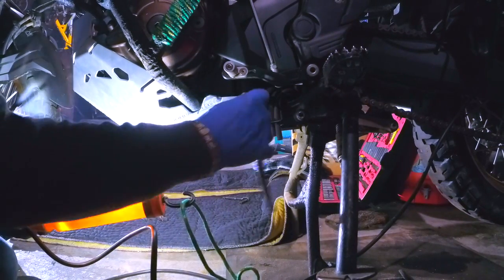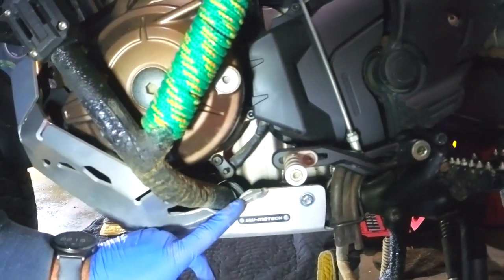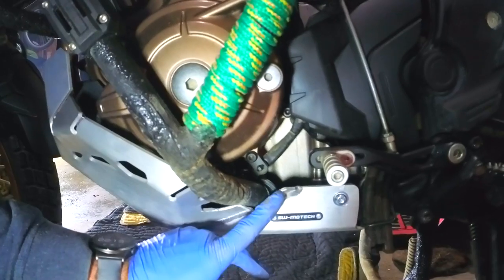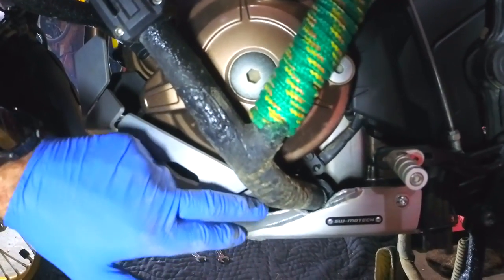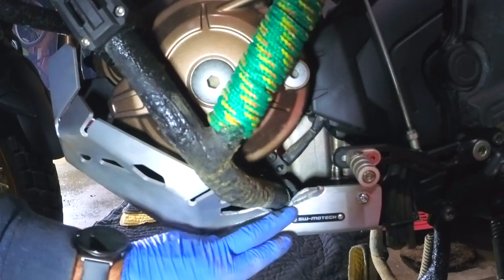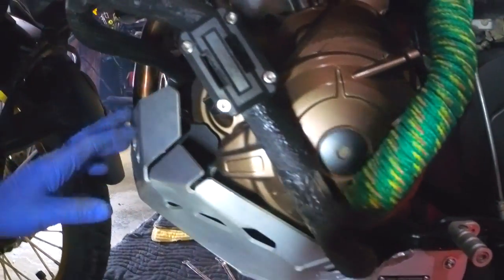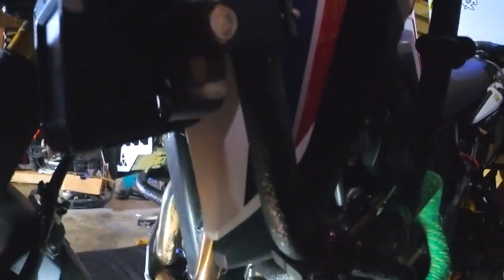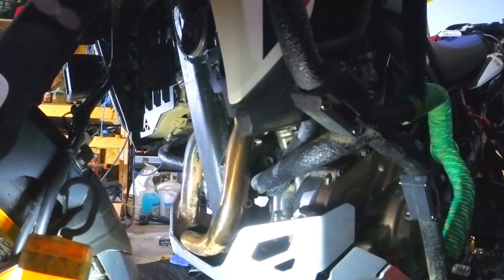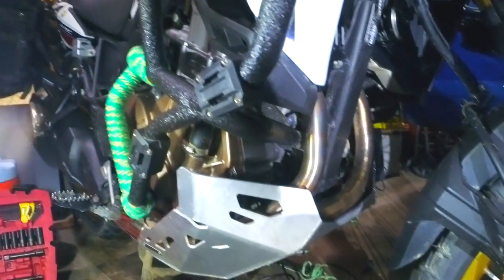The last thing is this 5 millimeter Allen bolt that was supplied with the skid plate — tighten this one up. As you can see, I had to make a little notch here with the grinder and nicely rounded off the edges and shortened the lip here. It doesn't really take too much time but it actually fits beautifully. The HEED crash bars are not affecting anything, and the protection is very nice — it covers the engine quite a bit. The aluminum quality and the welds are awesome.